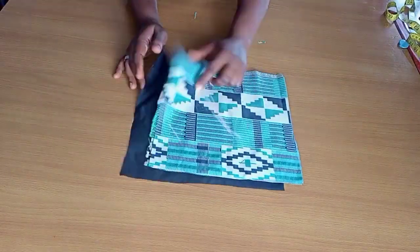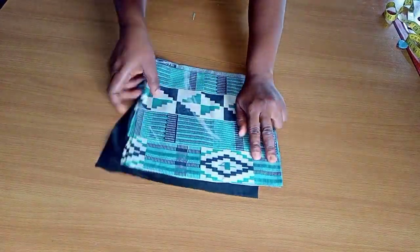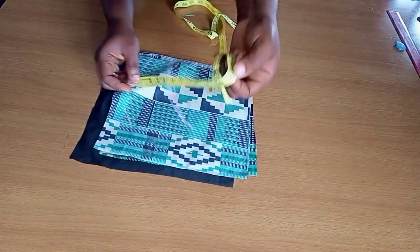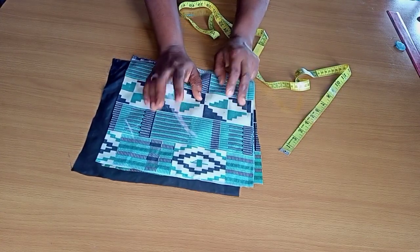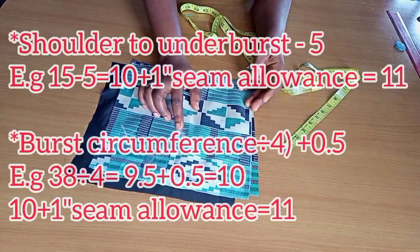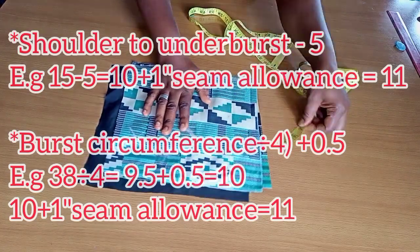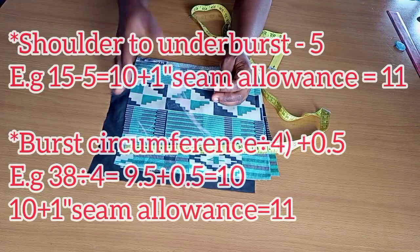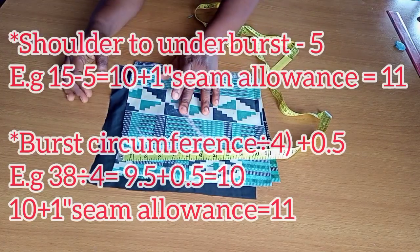The next thing is to cut out the upper part, which is the bralette. Remember the half length was 17 inches, and for my bralette all I need is from my shoulder to my underbust, which is 15 inches. From that 17 inches I have 2 inches left, and that 2 inches is going to be for the band. I have two pieces — for both the main piece and the lining — and I have 11 inches equal length for all four sides: both the front and the entire sides are equal.